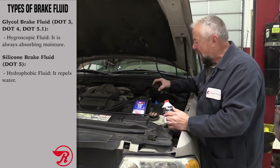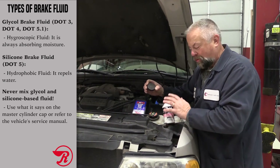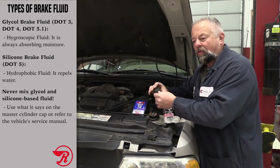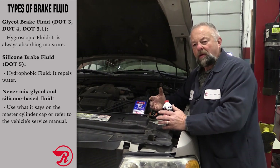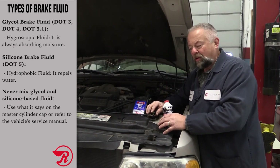Really, you're going to look at the cap of the master cylinder — in this case it says to use DOT3, so we're going to put DOT3 in here. Now it's not always written on the cap; sometimes you'll have to look in the owner's manual or go online and check the service information. Either way, put the correct brake fluid in the vehicle.